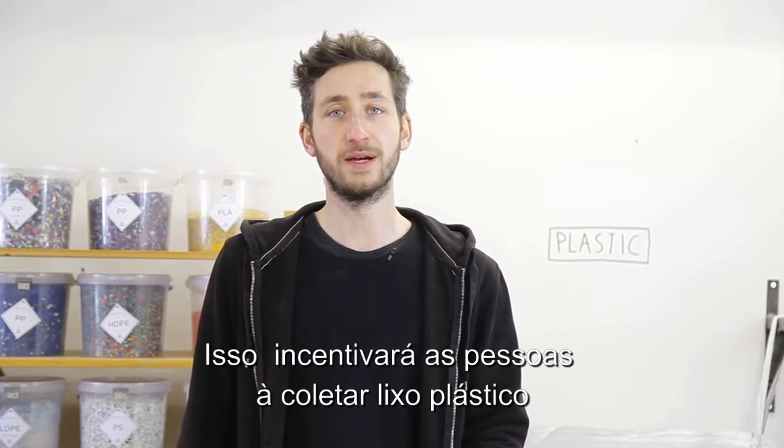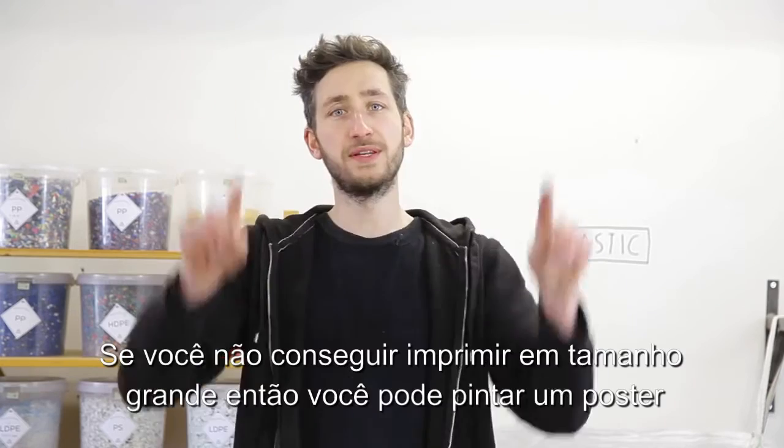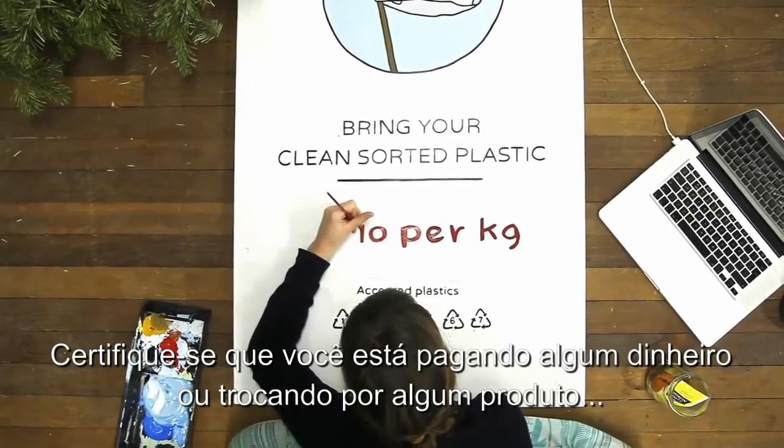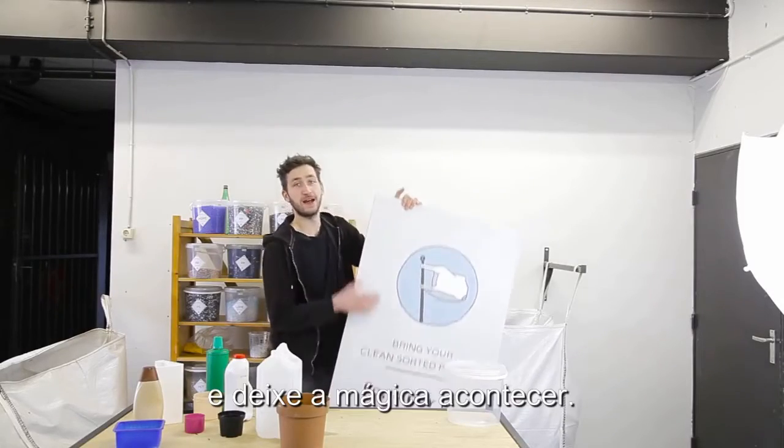This could be money, points, products — whatever you think it's worth. This will trigger people around you to collect plastic waste because it has a value. We made a poster for this which you can download in our download pack. If you cannot print that big, you can also paint it, but make sure to add a reward and select which type of plastic you're looking for. Hang it outside your workspace and let the magic happen.